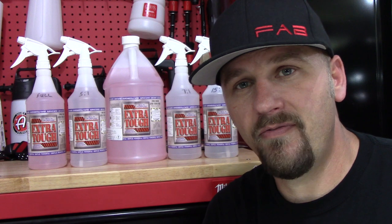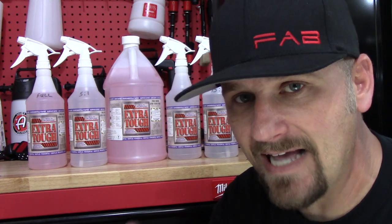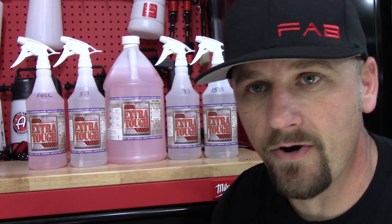One thing you do have to remember: if you are using hard water, it will actually affect the use of Extra Tough. It may not make it as effective. So you want to boost your dilution ratio — put more Extra Tough in than you actually think you need. If you're using hard water. I do have soft water at this house, so I don't have to worry about that at all.